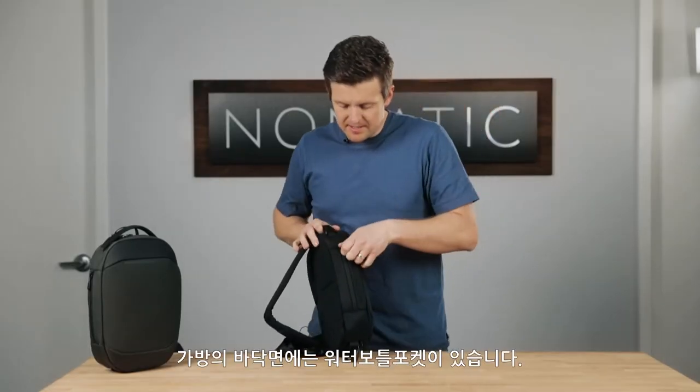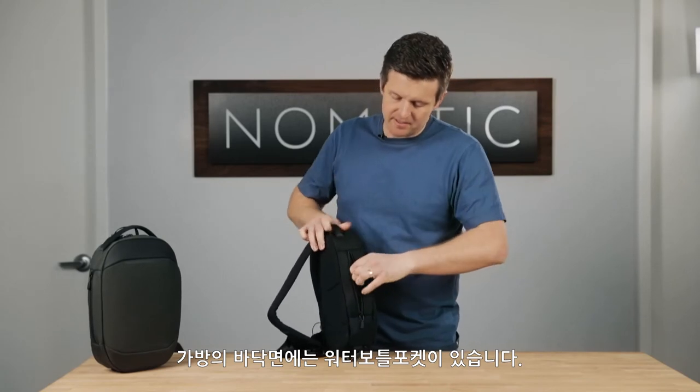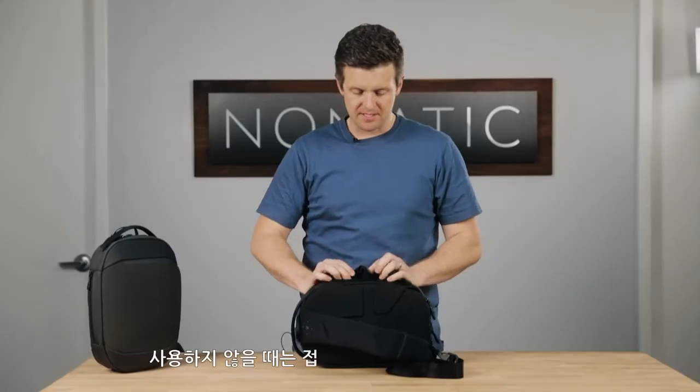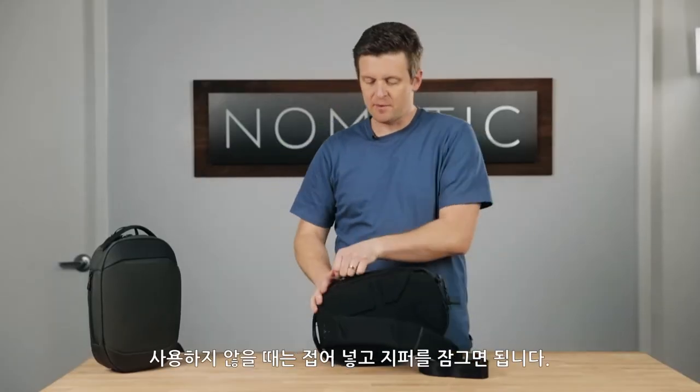On the bottom side of the sling there is a hidden water bottle pocket that can pull out and you can fit a water bottle in there, and then tuck it away and zip it up to get rid of it when you don't need it.